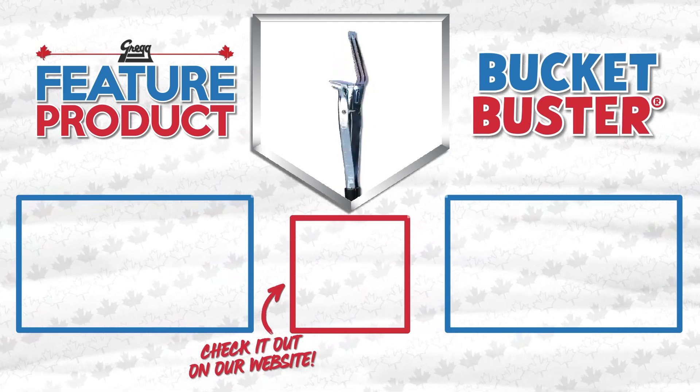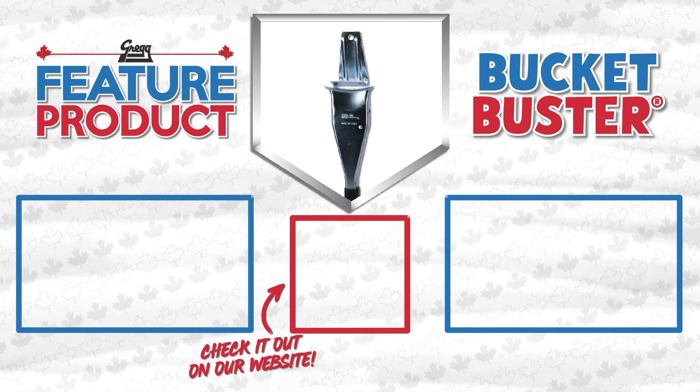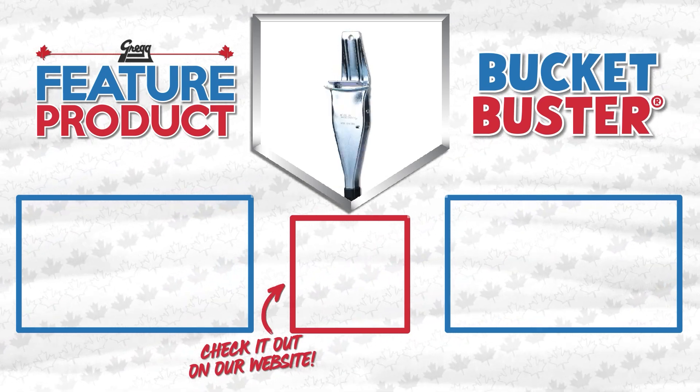What's your trick to getting the lid off pails? Let me know in the comments and be sure to check back to the channel regularly for more awesome feature products. See you next time!